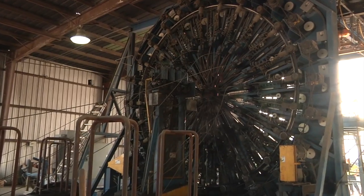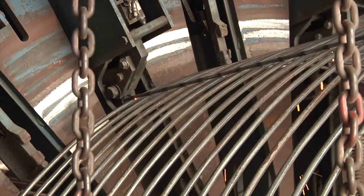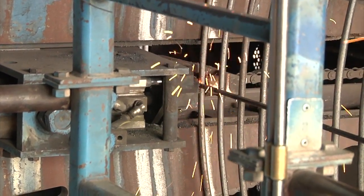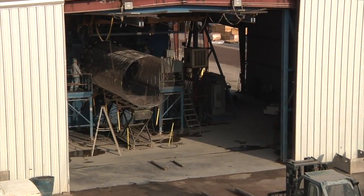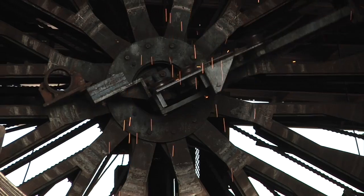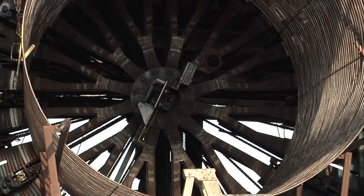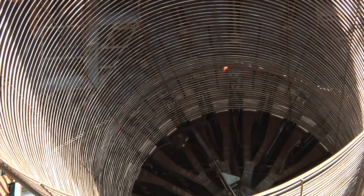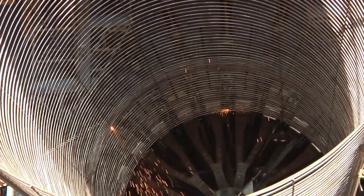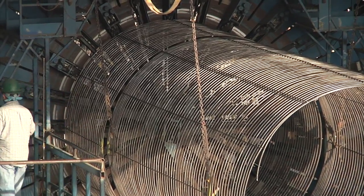Steel reinforcement, or cages, are constructed of welded wire fabric or by using steel rod and a cage-making machine. As shown here, a cage-making machine advances longitudinal rods while an electronic arm moves a single rod in a continuous spiral along the longitudinal rods. Automatic welds are made at each intersection of the spiral-wound rod and the longitudinal rods.